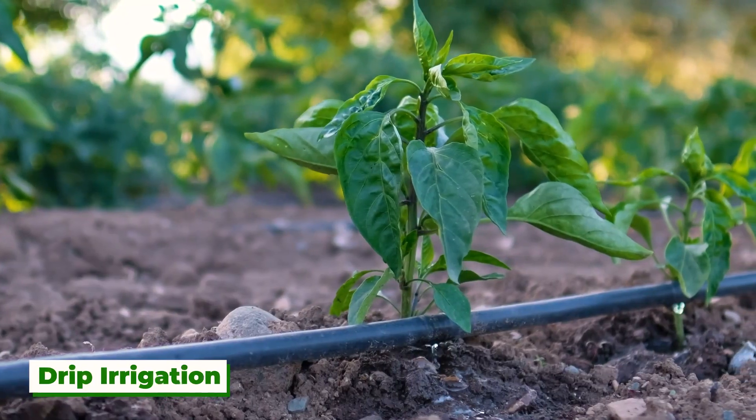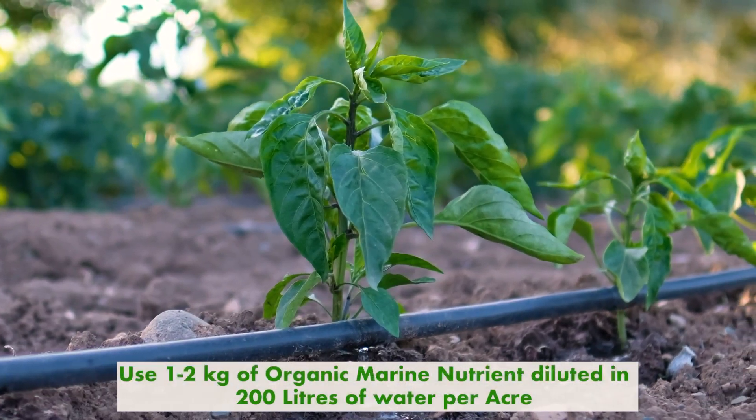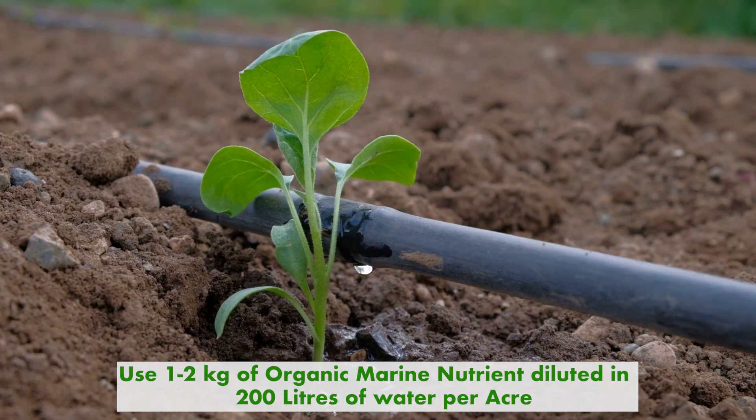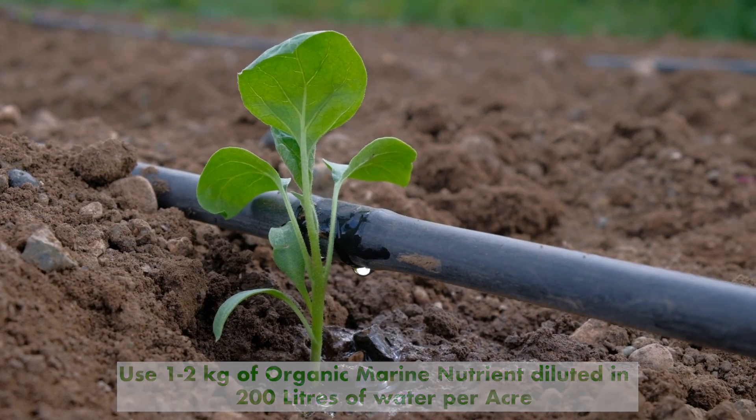In the drip irrigation method, to get the best result, it is recommended to use 1 to 2 kg of Organic Marine Nutrient diluted in 200 liters of water per acre.